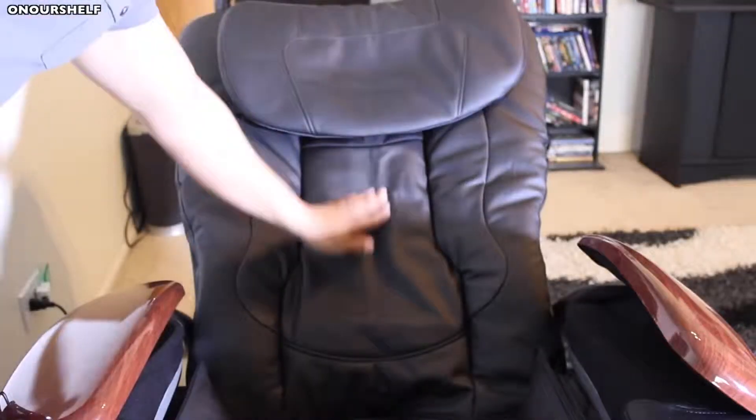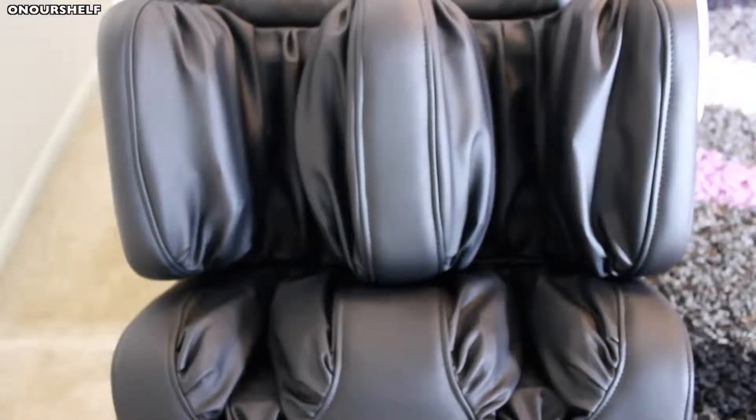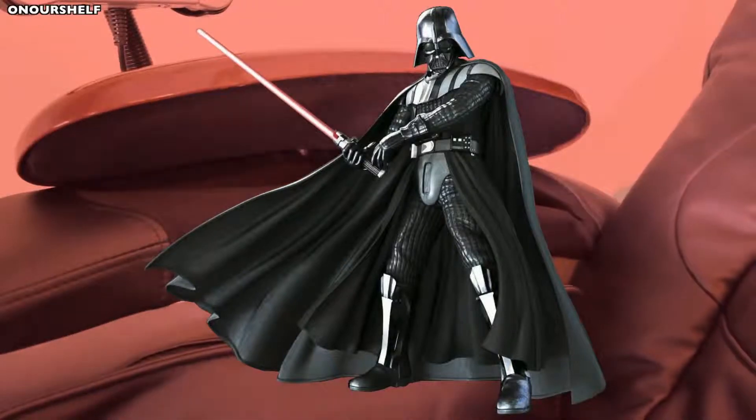As far as the actual rollers go, they go up and down this area only. Here they are in action. If you're worried about how noisy the chair is, it does make some noises — here are some samples. As you can see, they almost sound like Darth Vader breathing. The massage rollers themselves aren't that bad — they're actually pretty quiet.